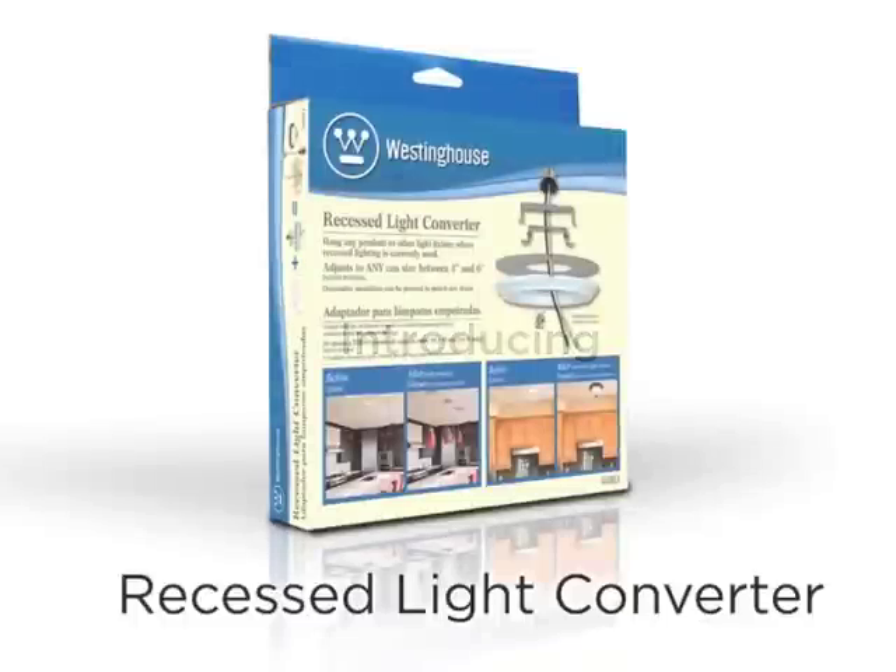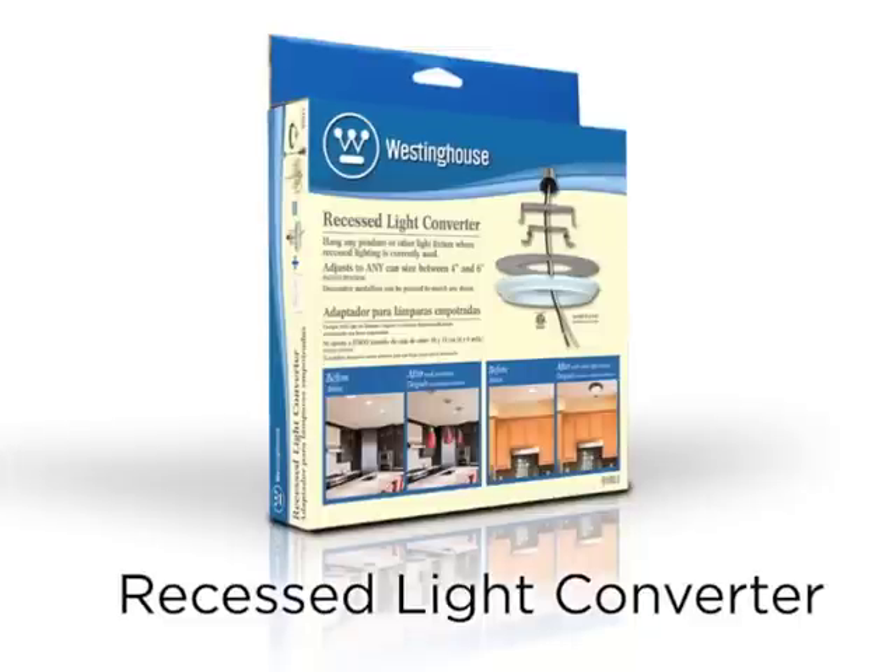Introducing the Recessed Light Converter. Westinghouse offers you a simple, inexpensive, and easy solution — the Recessed Light Converter.